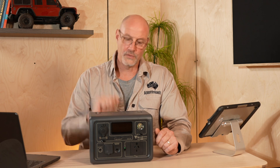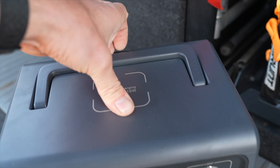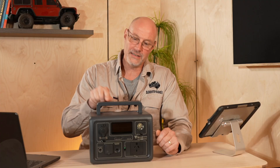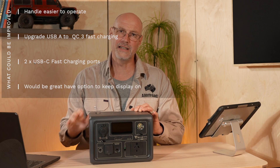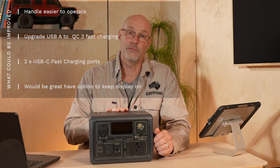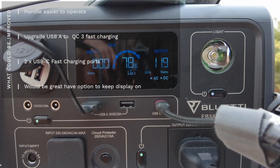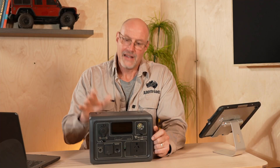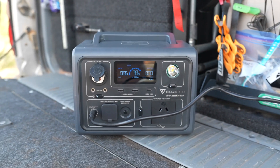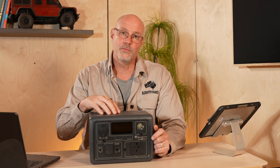Let's talk about what I think could be improved. One small thing — getting the handle out is sometimes a bit awkward because the recess is just not deep enough to really get your fingers in. I would also like to see two USB-C fast charging ports, because I now have a lot of devices that use USB-C. The two USB-A ports really should be QC3 fast charging ports and not just standard USB-A. And the last thing is that the 12 volt charging cable for the car should be included — I think the unit should just be $10-$15 dearer and have that included in the package.